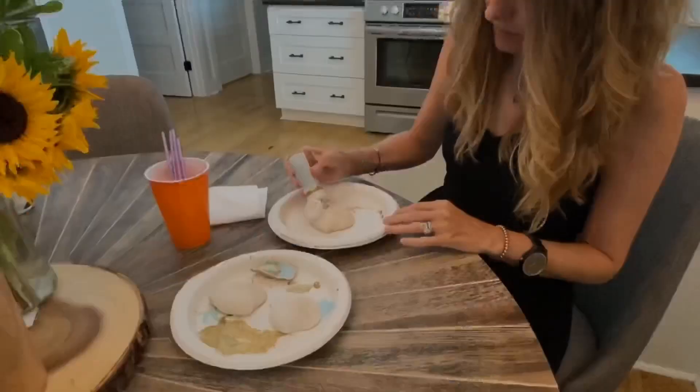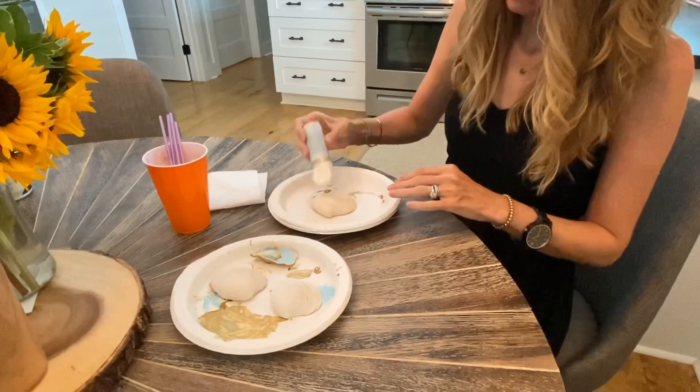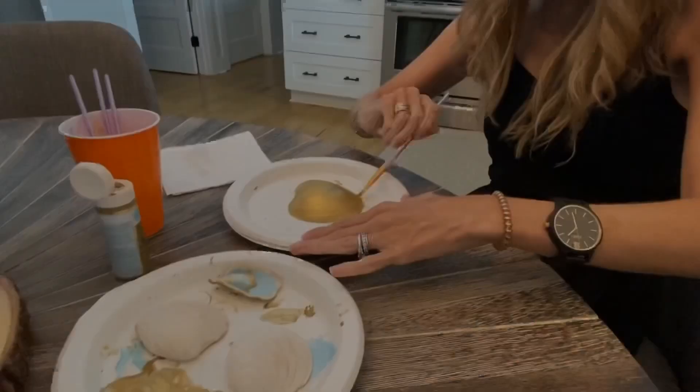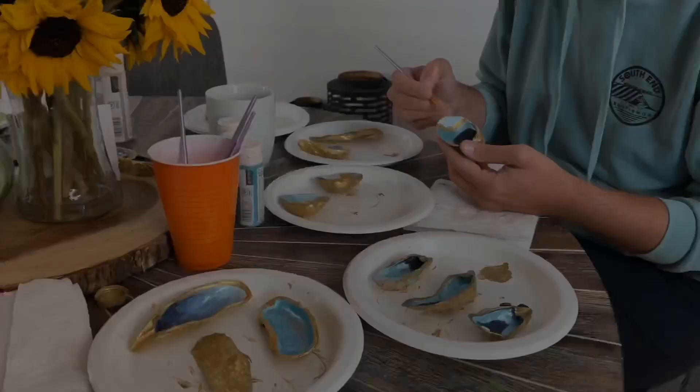It really doesn't matter if you paint the outside of the shell first or the inside — we did a little bit of both. This is me just painting a little bit of the outside, and here's my husband painting some of the inside.